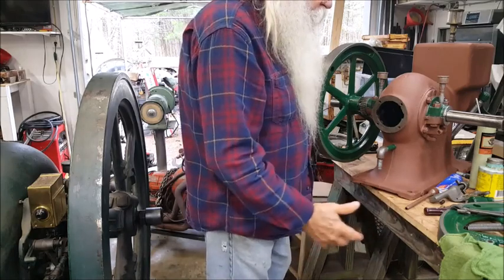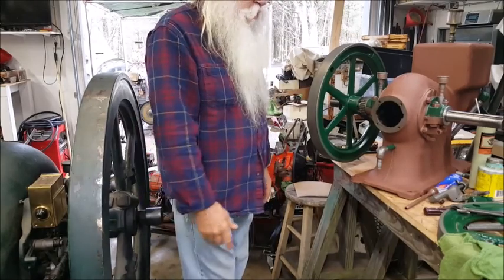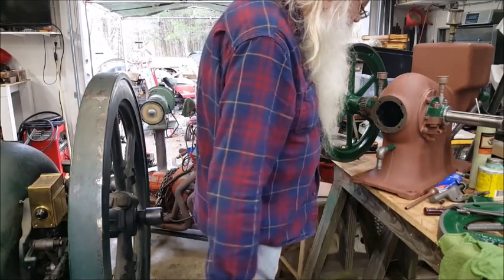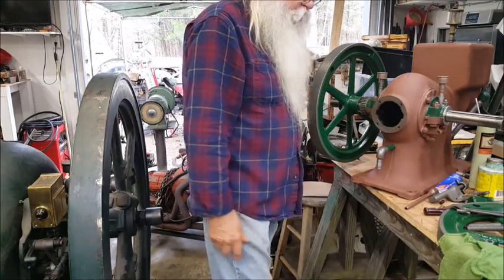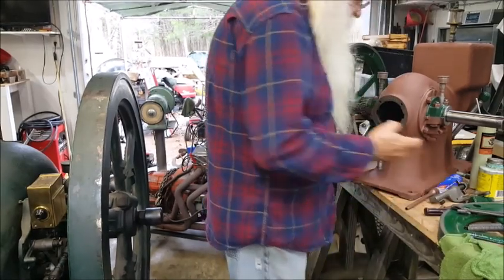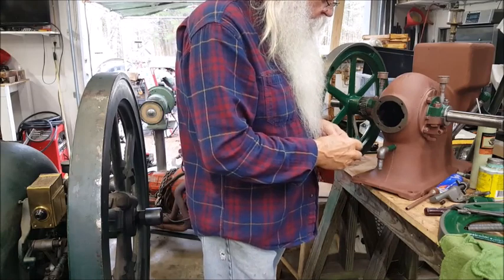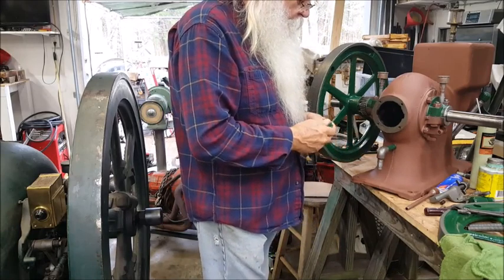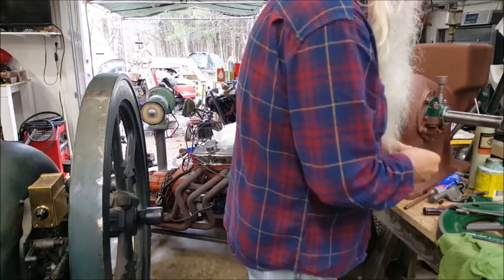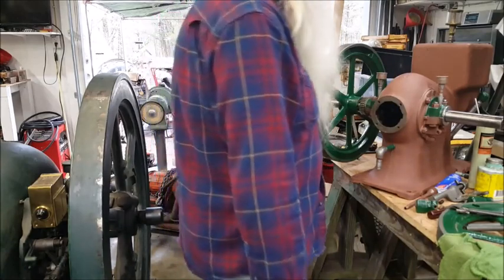Reassembling this engine was like a kit. Putting the engine back together and all — the parts were already cleaned up, up to the point where you need to run a wire brush through that hole there and clean it up real good before you use it. And it's up to this point right here that I've got it assembled.